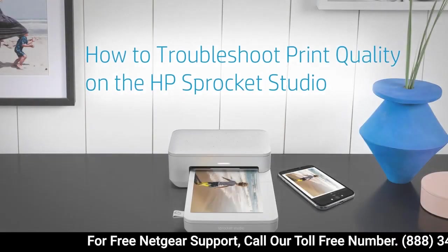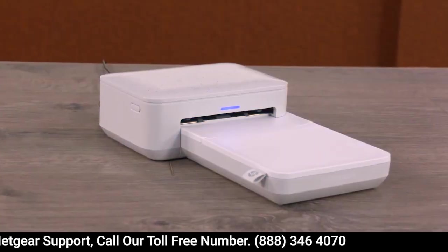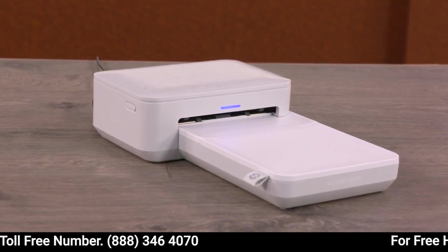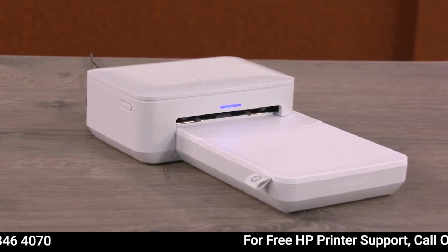How to Troubleshoot Print Quality on the HP Sprocket Studio. When you're printing a photo, you're printing a memory you'll have forever. Here are some tips that can help you to print the best quality photos from your HP Sprocket Studio.